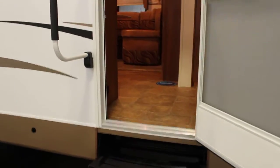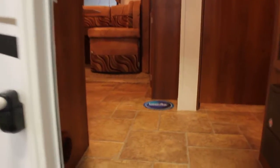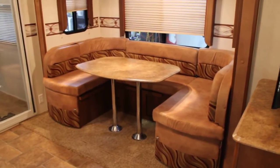This unit has been built to CSA standards for the Ontario marketplace. We have equipped it with a power awning as well. When we come inside, there's a nice large storage closet right next to the door, and a large U-shaped dinette which can be converted into sleeping.